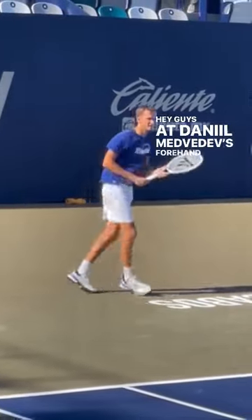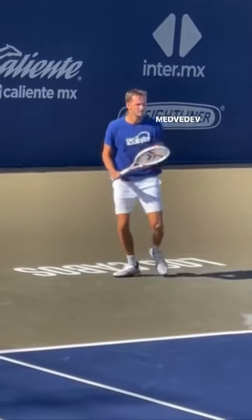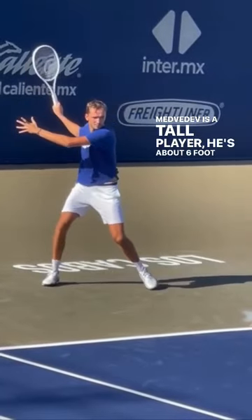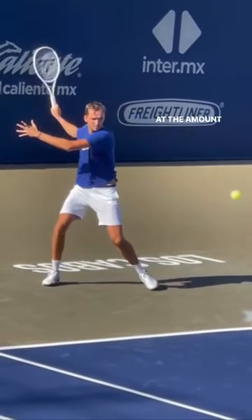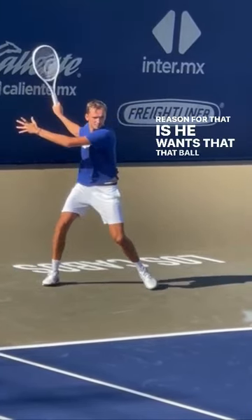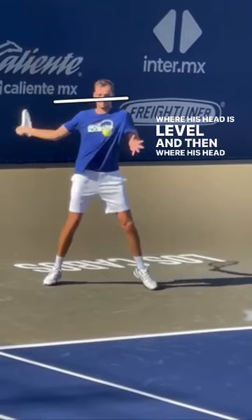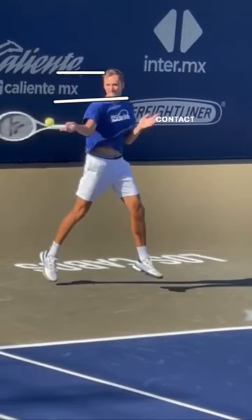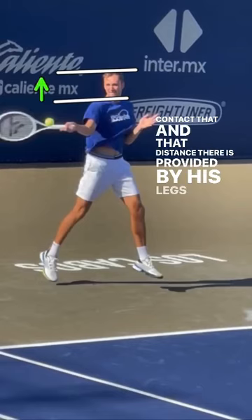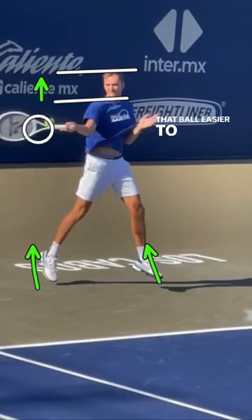Hey guys, looking at Daniil Medvedev's forehand here. So many players struggle with the high forehand, and even though Medvedev is a tall player — about 6'6" — you can look at the amount of lift there is into that contact. The reason for that is he wants that ball to be more manageable in his strike zone. If we mark where his head is level and then where his head rises to contact, that distance is provided by his legs.